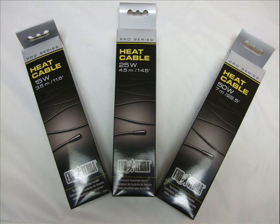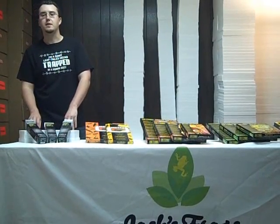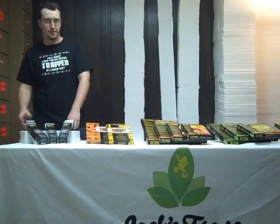For our first line of products, we'll talk about the heat cable we sell. It comes in different watts: 15 watt, 25 watt, and 50 watt heat cable. This heat cable is waterproof. It's designed to actually be buried in the substrate of your tank and heat from below. It's best hooked up through a thermostat.